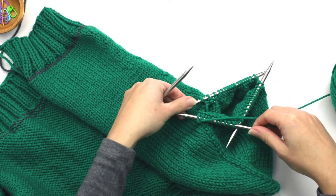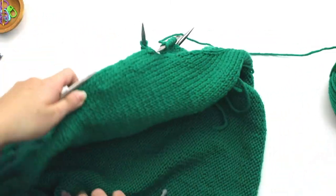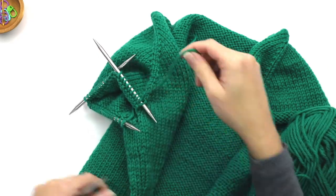So now we have knit all of our stitches. I'm going to turn my work again so we can see this properly.